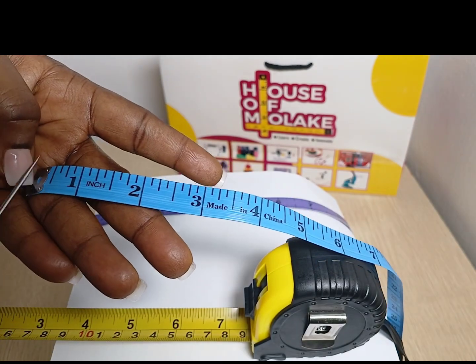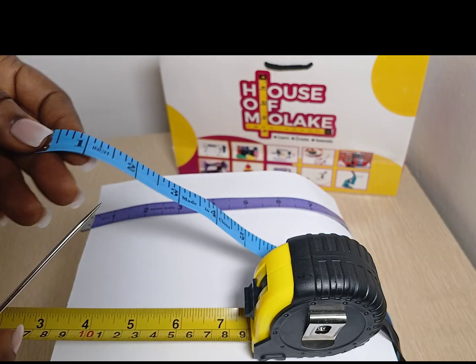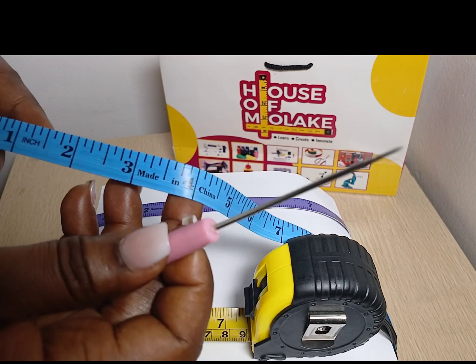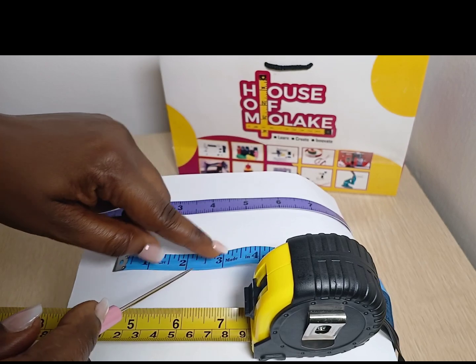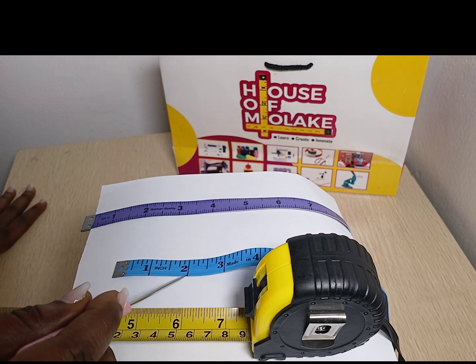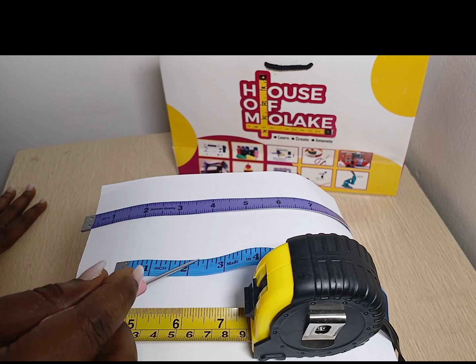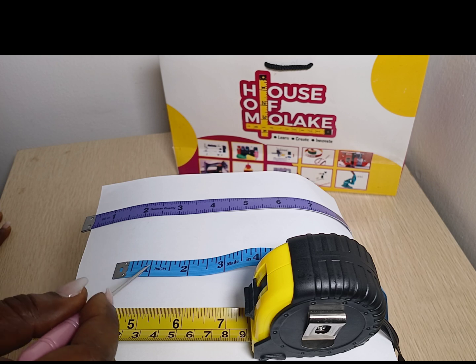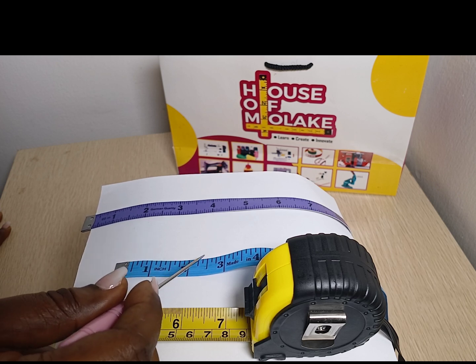that means you're going to place your metal at the edge — that's at the beginning of whatever you want to measure — and then you count 1 inch, 2 inches, 3 inches and 1 half. So that's it, and then you mark it. And if you are asked to measure 2 inches and a quarter, that means you're going to go this way: 1 inch, 2 inches and a quarter. And if you're asked to measure 2 inches and 3 quarters, that means you would come from here: 1 inch, 2 inches and 3 quarters.